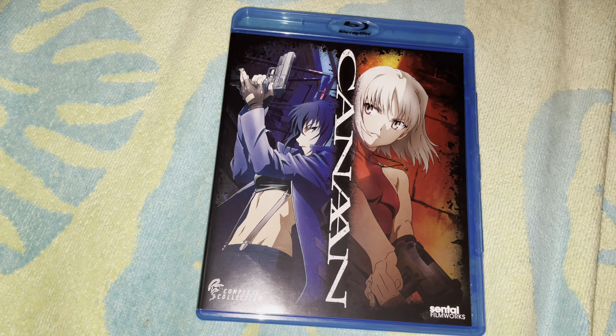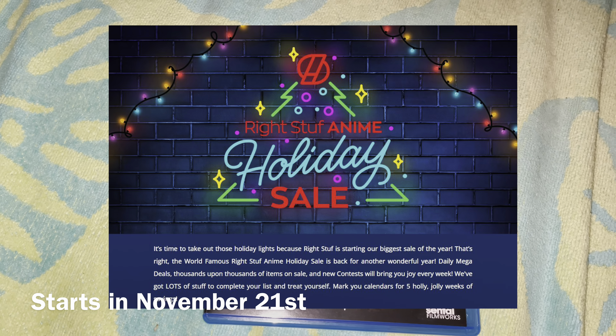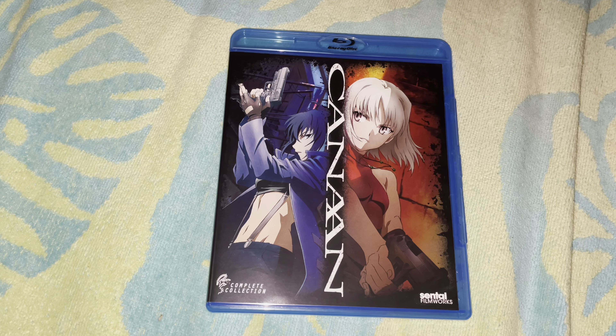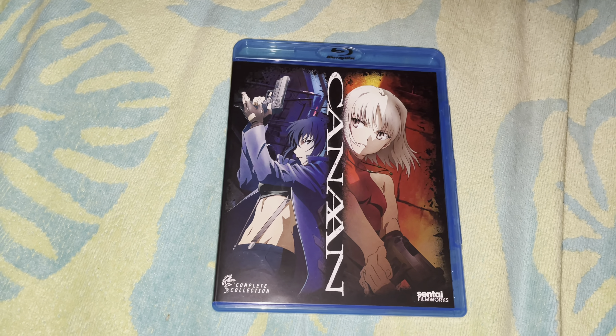Now that it's November, Right Stuf Anime is going to have a holiday Black Friday sale. So I can't wait to see what I'm going to get. I have ordered two Blu-rays and I will show you in the next video. But until then, thank you for watching my unboxing video, and I'll see you in my next video. Goodbye.